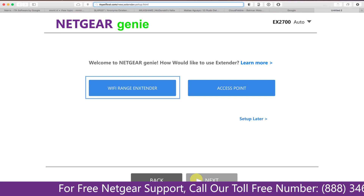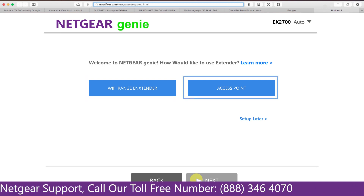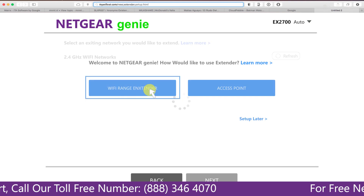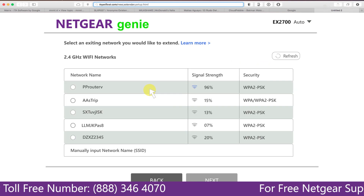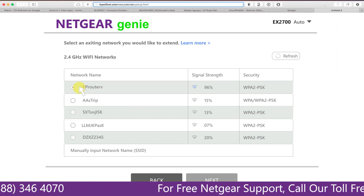You have two choices: you can either set up your range extender device as a range extender or as an access point. Click on range extender and it will scan for available networks and give you a list of all the networks available.